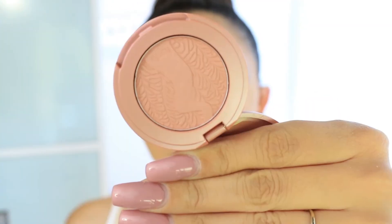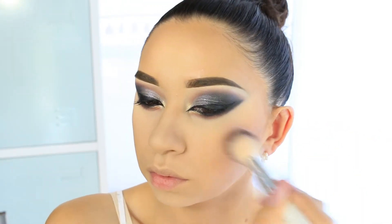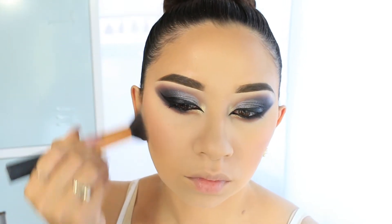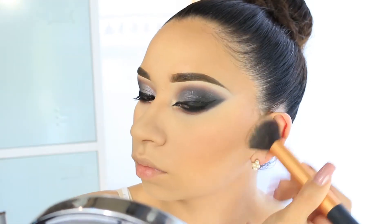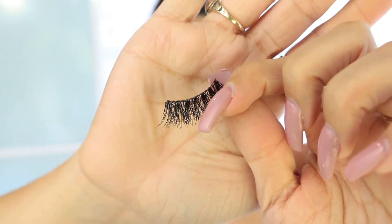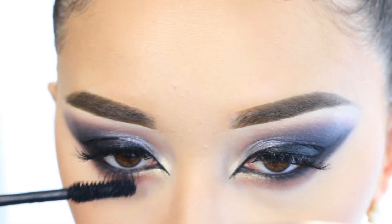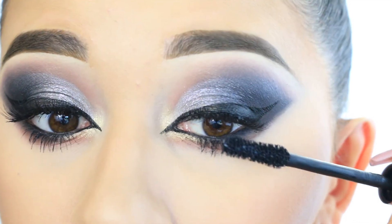For blush I'm using a very light one called 'Party' by Tarte — it's not too pink or too brown, just a perfect nude tone. Then I'm using the ELF bronzer in light medium to bring some bronze to my face. I'm also applying the lashes and using mascara on the lower lashes, then applying a little mascara on top to blend the falsies with my natural eyelashes.